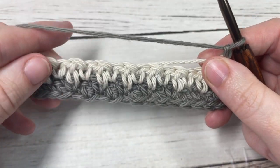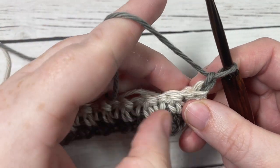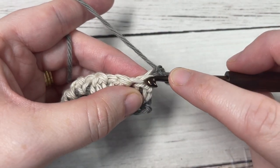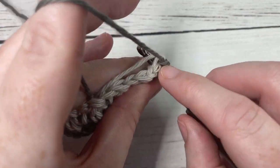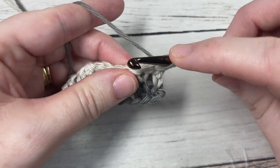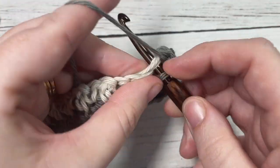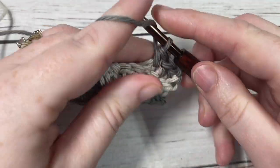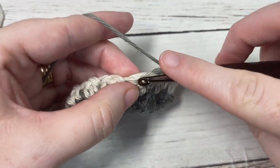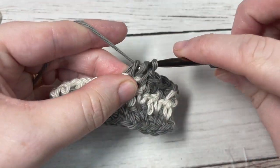And that's all there is to working this pattern. You're simply going to repeat row two, alternating between your two colors as you go. Once again, beginning with your single crochet stitch, working over top of that non-working yarn — single crochet, then double crochet into your next stitch, single crochet into your next — all the way across, switch back to your color B and repeat. And that's all there is to working this easy houndstooth crochet stitch pattern.